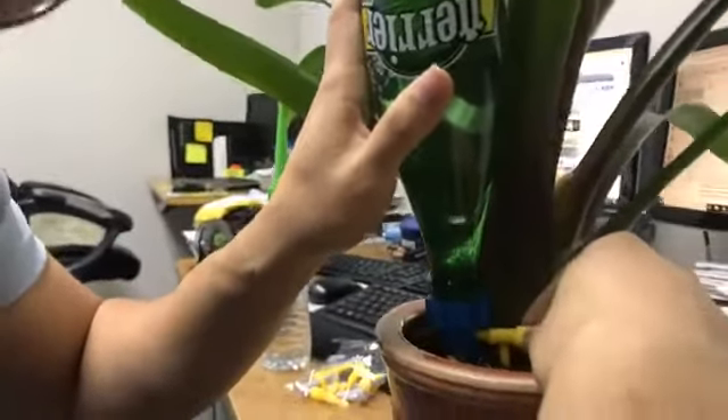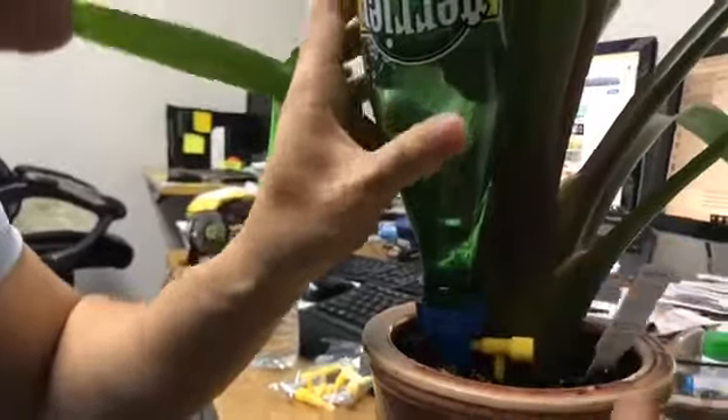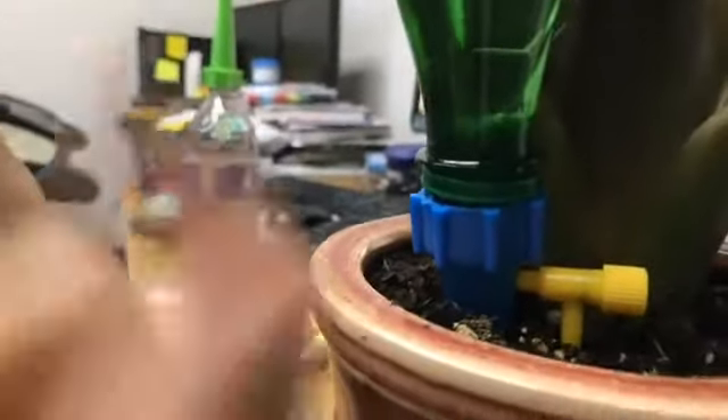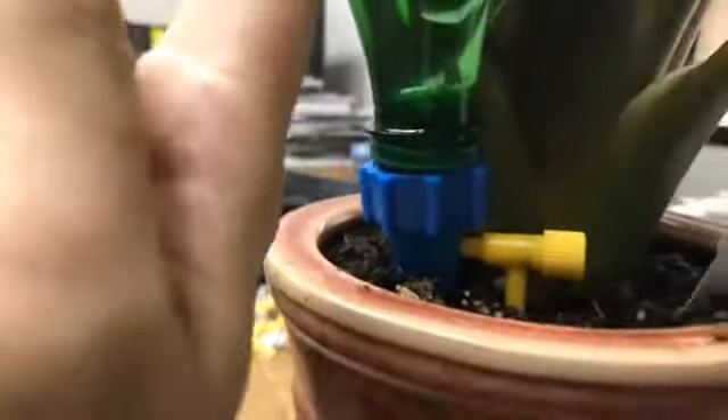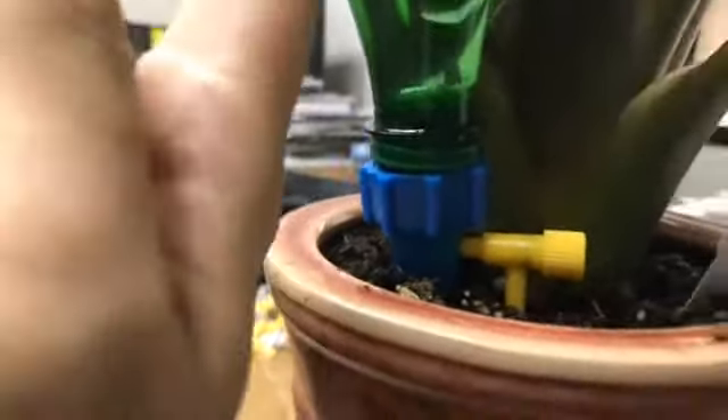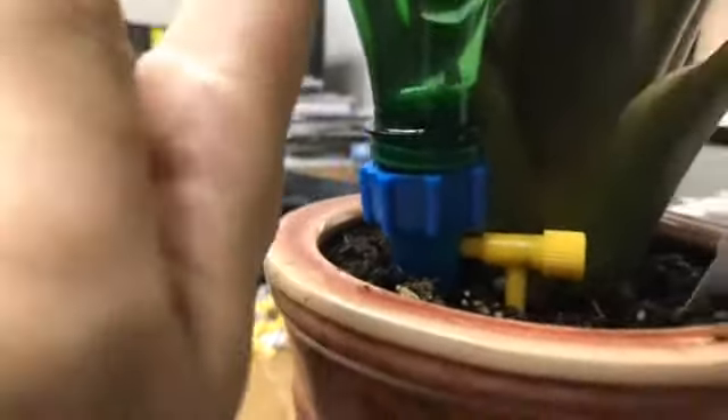We put it in the dirt — you can see the water, it's already doing its job! But we should put it properly into the soil like this, and then you can adjust the drip speed whenever you want. If you're going on a longer vacation, you can use a soda bottle or a two-liter bottle for more water.